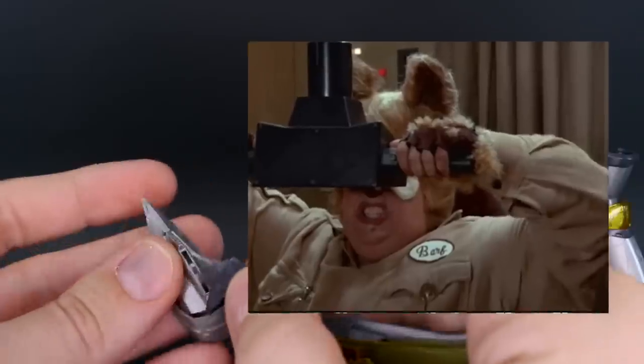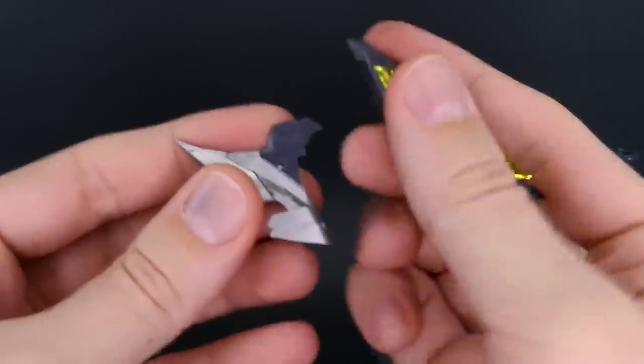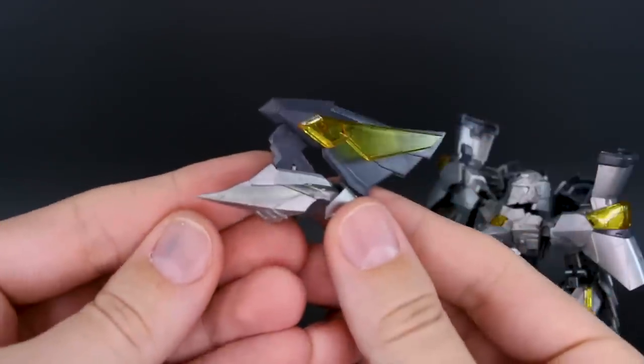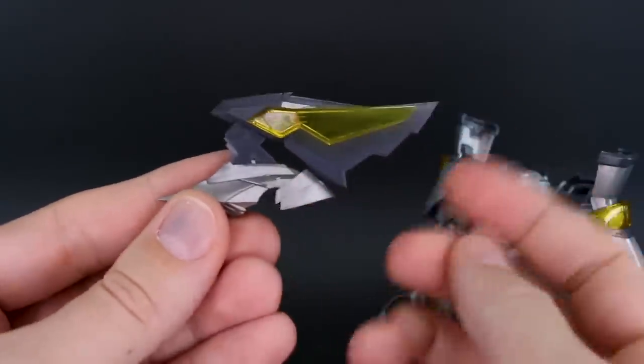There's also an optional head crest part for jamming mode. You swap out a connector piece and the crest folds back — it's not a moving part, just a swappable connector to change the angle of the head crest.